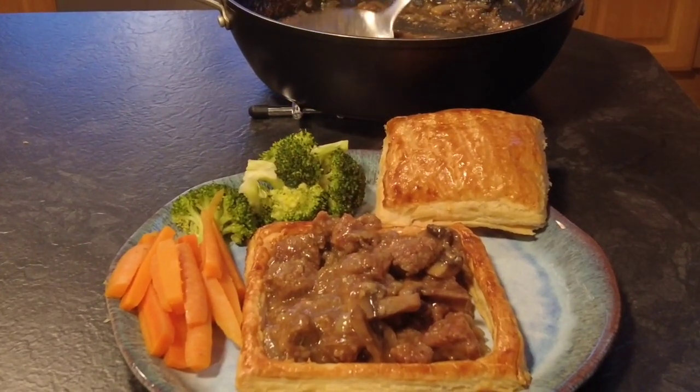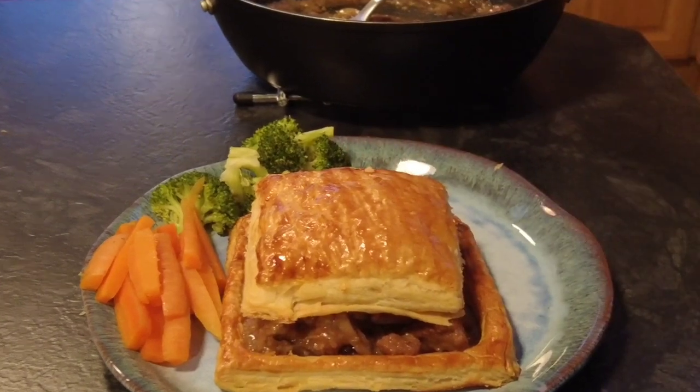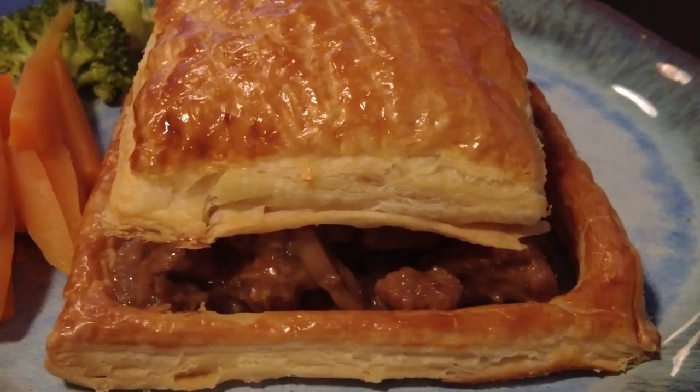Hi guys, welcome to Mark's Home Kitchen where we do family friendly recipes everyone can enjoy. Today's video is for a beef and Guinness puff pastry pie. Sit back, relax and enjoy, and thanks for watching.